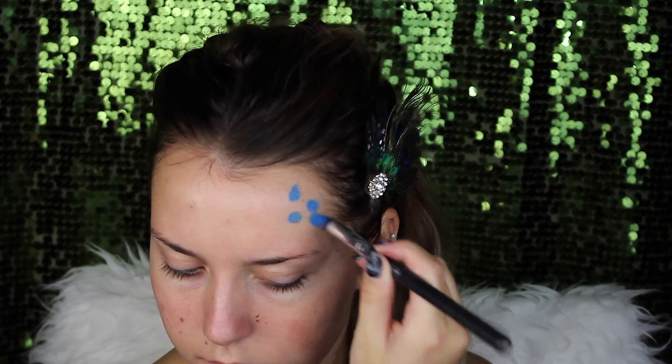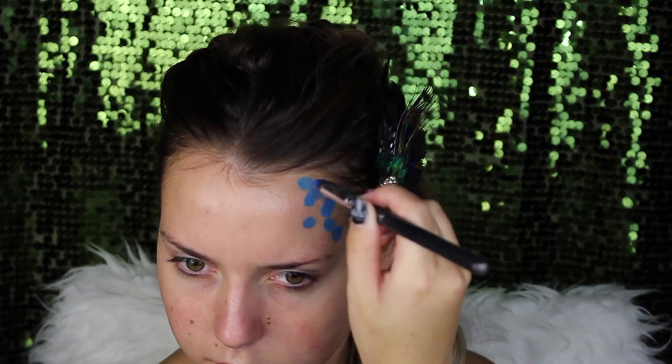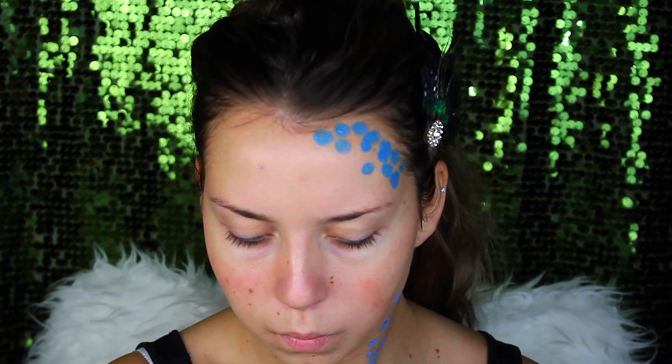Hi and welcome back to another new tutorial. I want to place this tutorial on my channel, so do a thumbs up if you want to see more of these videos.